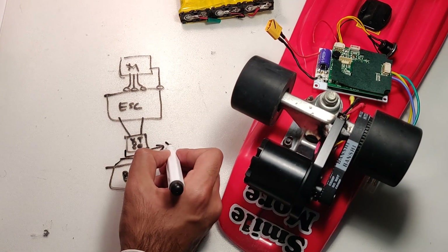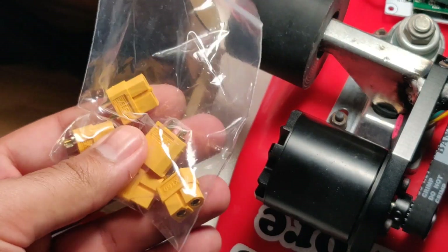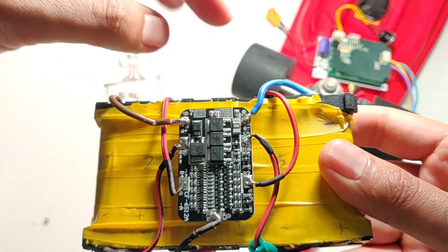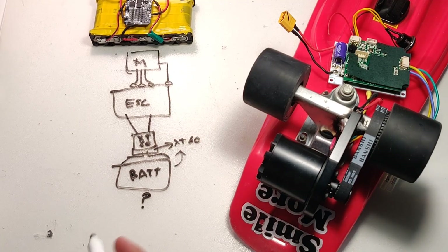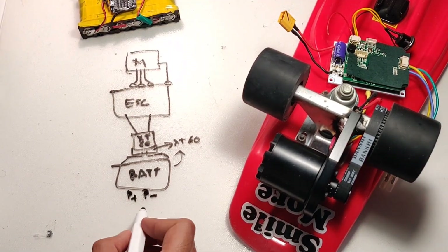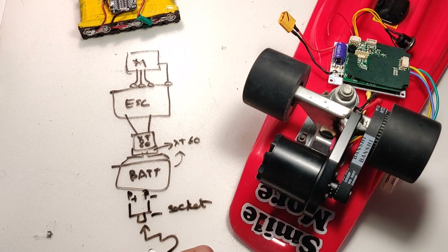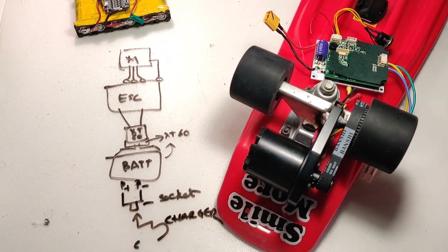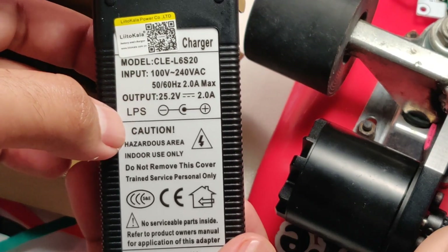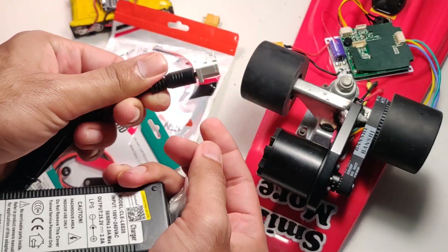Our next step is to solder some XT60 connectors to our battery pack so we can hook it up to the ESC. We need to connect the XT60 female connector to the P-plus and P-negative terminals. We also have to charge the battery somehow, so we need to connect another set of wires to those same P-plus and P-negative terminals going to a charger socket. I ordered a lithium-ion charger of the right specifications with a regular laptop-style connector end.